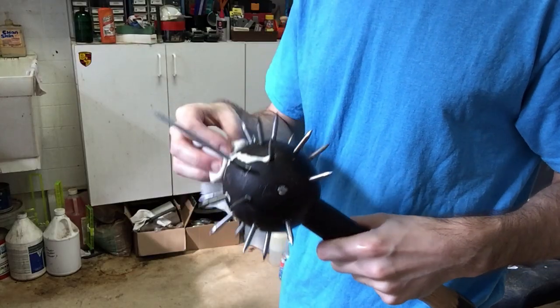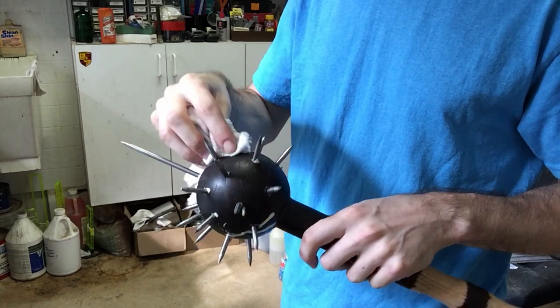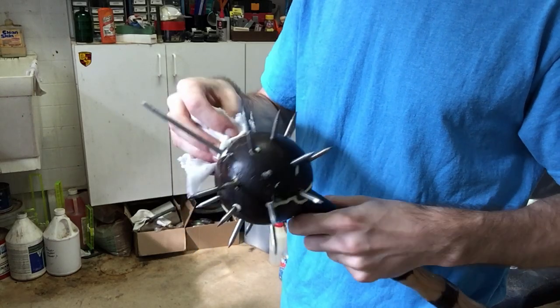Once you're done hammering in all the spikes, take a wet rag and just clean it all off, and let it sit for a full 24 hours.